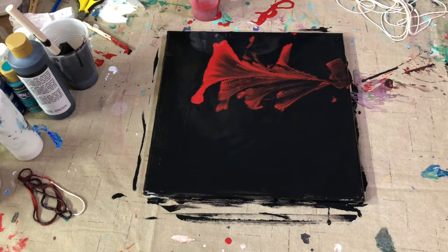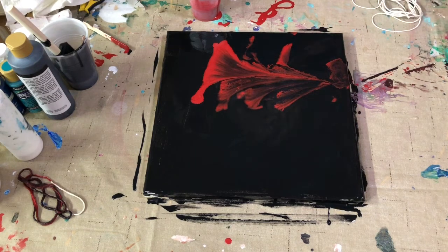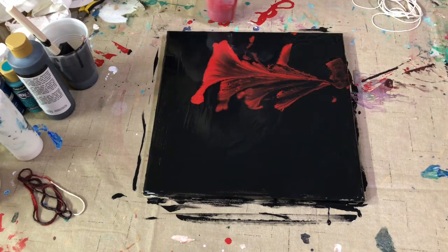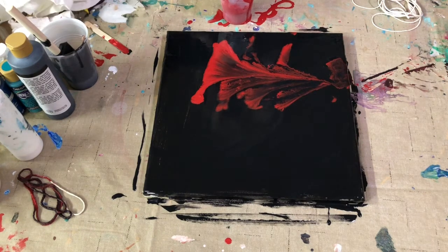Okay, so now I'm trying to get as much of that off my hands as possible. I'm gonna dip my second string down in here — I didn't use the first one because it would already have the black all over it, and that would go into my red paint in my cup, and I don't want it mixed in there.